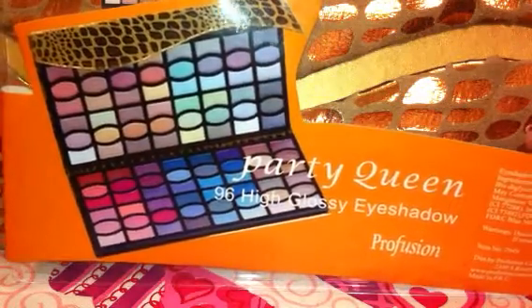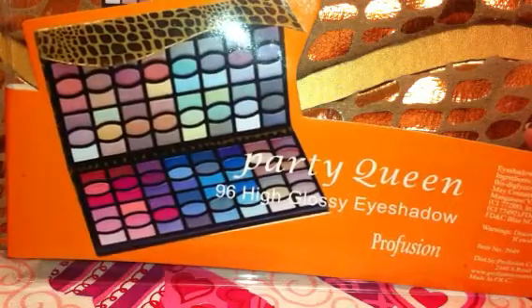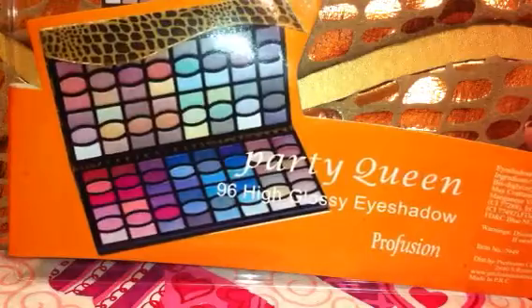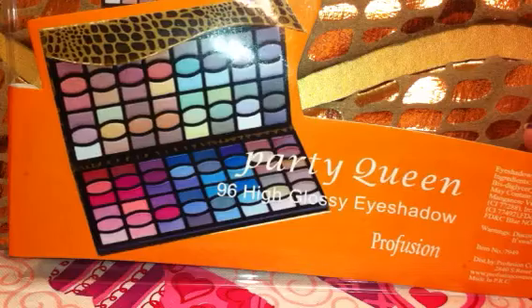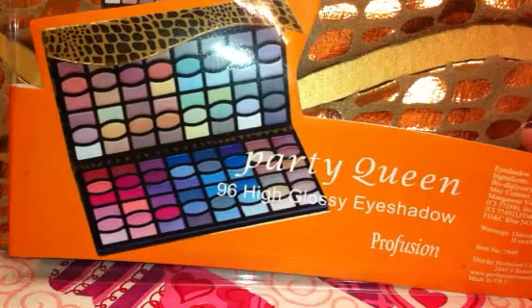Hey guys, it's Dina here and I have a palette that I wanted to share with you that I picked up from Walgreens this evening. I was just kind of browsing through the store seeing if they had anything new and I turned the corner and they had a big display of all the little holiday sets, and within that was some Profusion shadows.